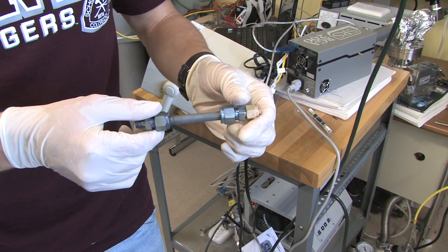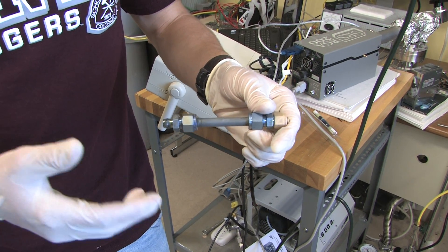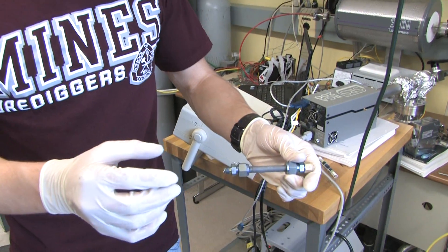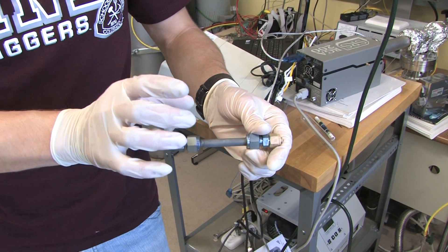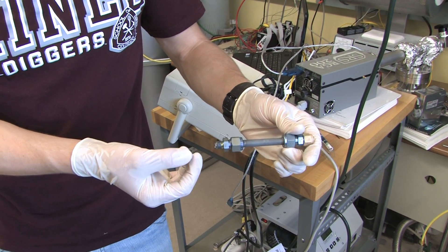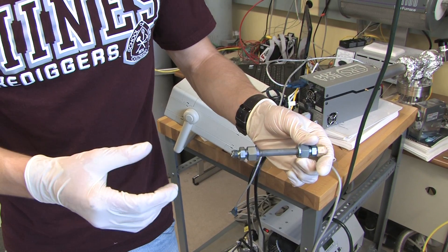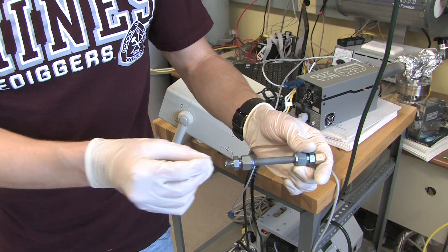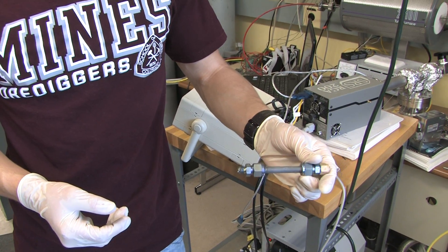The tube is now complete and ready for testing for hydrogen permeance. The permeance testing involves pumping hydrogen, nitrogen, and other gases on the outside at high pressure, while the inside of the tube is kept at low pressure. Ideally, only hydrogen will diffuse through the walls; the flow rate within the tube is measured and that will determine how successful the permeance was.